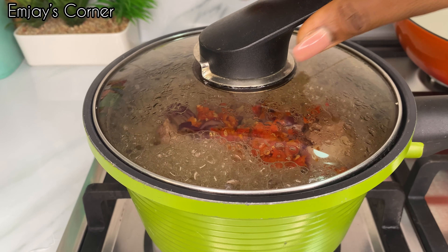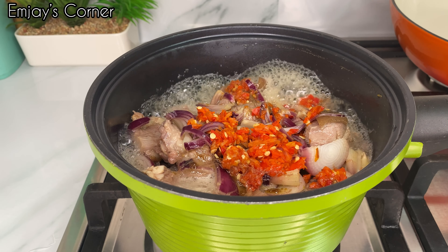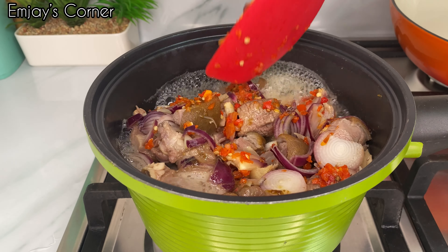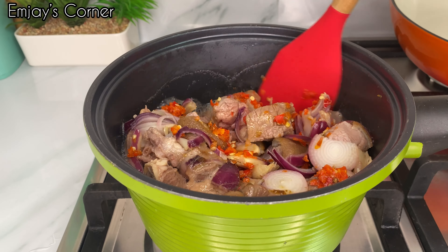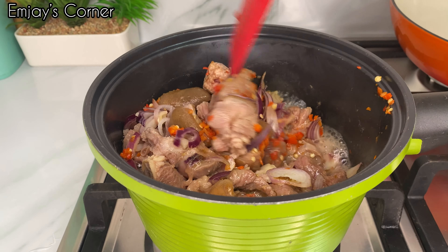Hello, thank you so much for clicking this video. Today on the menu we have coconut rice. This is a very simple but delicious recipe, and if you're planning on cooking coconut rice, follow this recipe to the tea and you will be glad you did.